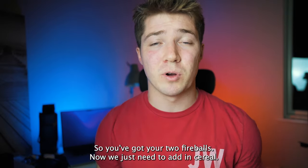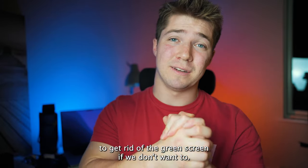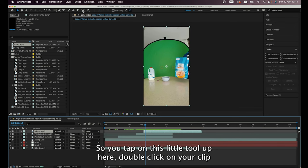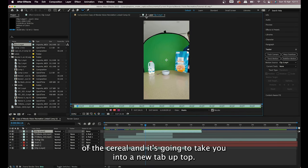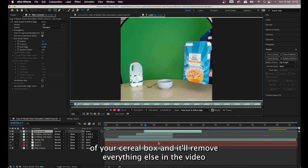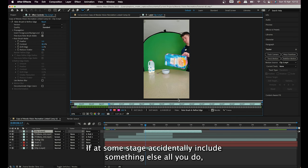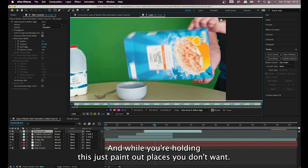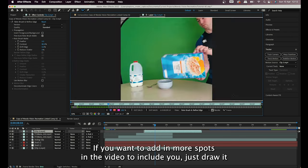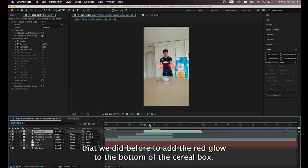Now you've got your two fireballs — we just need to add the cereal. In After Effects we don't necessarily need the green screen: you can use the Color Key to remove the green, but I used the Roto Brush tool instead. Tap the roto brush tool up top, double-click your cereal clip to open it in a new tab, then draw a green box around the edge of your cereal box and it removes everything else. Press play to propagate it through; if you accidentally include something else, hold Alt or Option and paint it out. You then do the same tracking process to add the red glow to the bottom of the cereal box, and repeat the same steps with the milk carton.